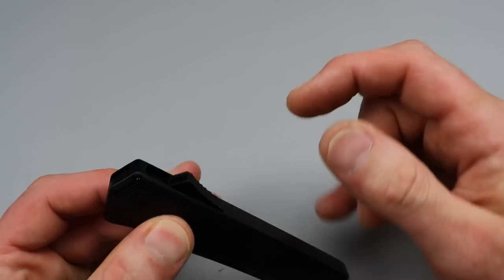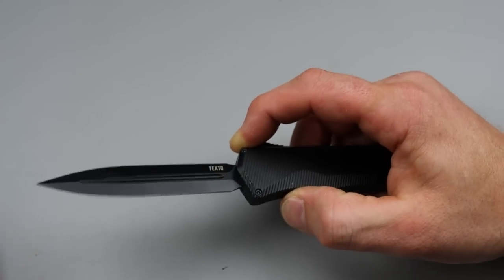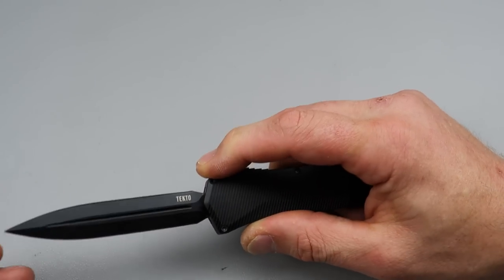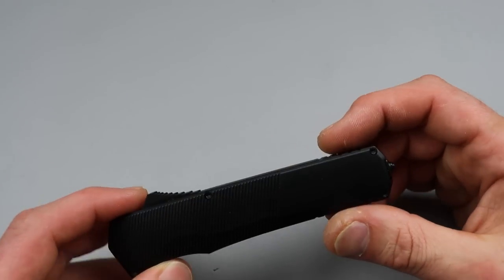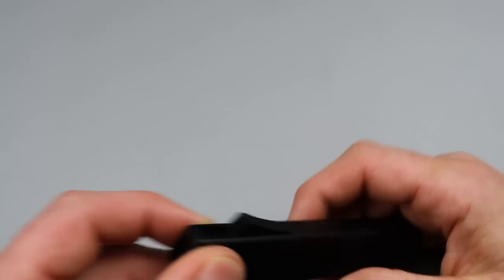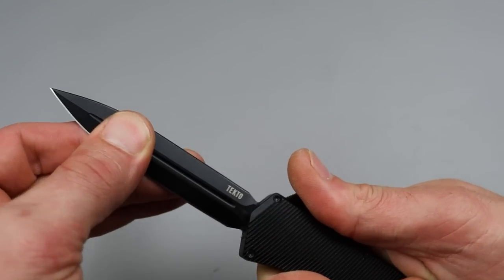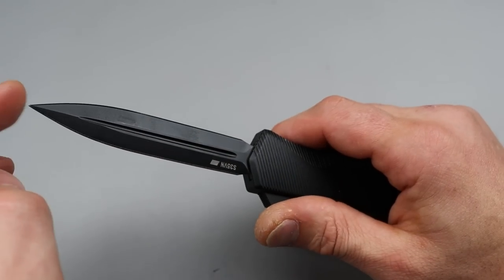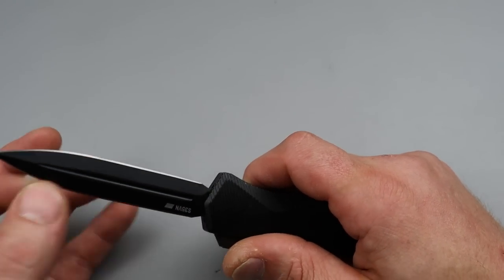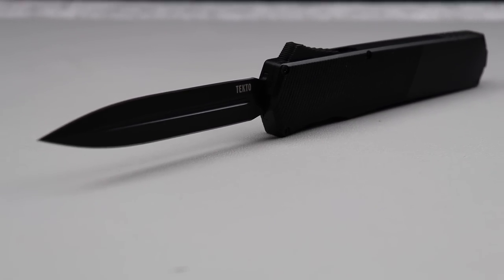The Humvee was also one of the most solid OTFs I've tried. Obviously Hawk makes the most solid OTFs, but aside from that, the Humvee was the most solid one I've felt. There's a really cool deep carry clip that is reversible, and this thing fires really good. The geometry is not ridiculous — I could actually cut with this. It's not super thin, but it's not as robust as some others. Very cool.